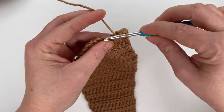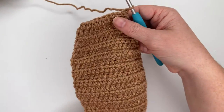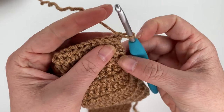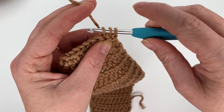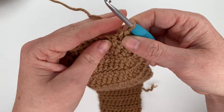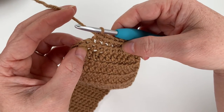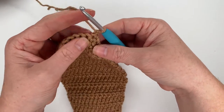We are almost finished with our ear. The last three rows are going to use single crochet stitches instead of half double crochet. For row 27, start with a single crochet decrease over the first two stitches: insert hook into first stitch, pull up a loop, insert hook into second stitch, pull up a loop, yarn over, pull through all three — that is a single crochet decrease. Then single crochet in the next six stitches, and single crochet decrease over the last two, giving eight stitches total. Chain one and turn.